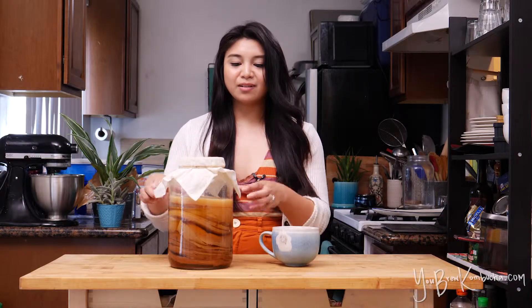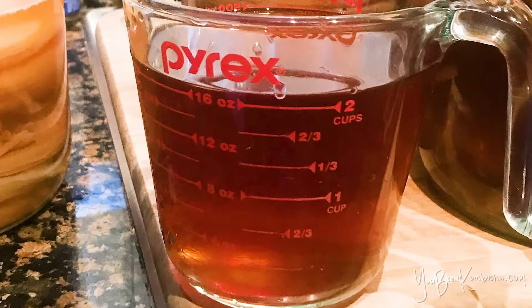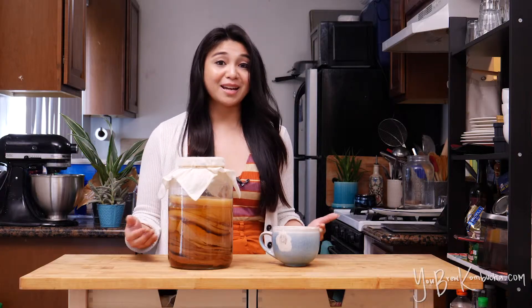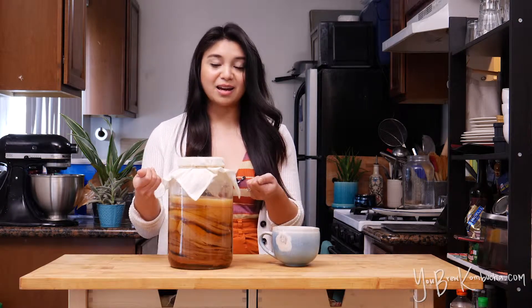So if you don't have a physical SCOBY, but you have two cups of very strong acidic starter tea kombucha, theoretically you could make a successful batch of kombucha as long as the pH of that batch drops below 4. Then you'll know that it's acidifying properly, and it will most likely grow a SCOBY on its own anyhow, even though you didn't have the physical cellulose SCOBY to begin with.